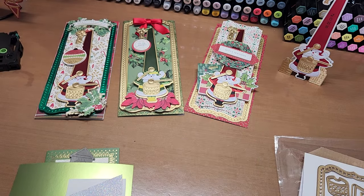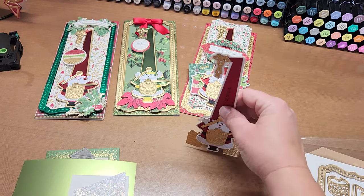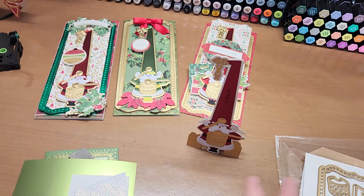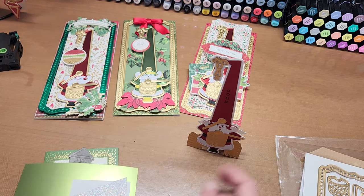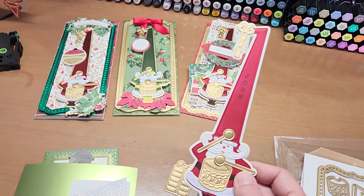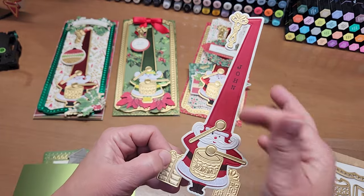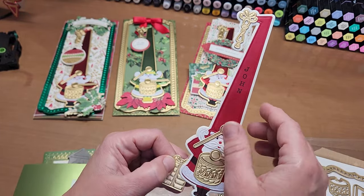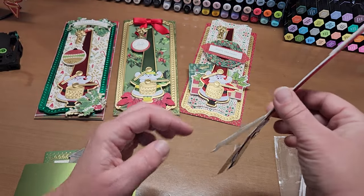And then another fun idea - I thought he would make a really great placeholder at your holiday table, whether you had him as an elf for the kids or as a Santa. You stamp the names on the hat. He's got some red cardstock layered on top of some ivory cardstock layered on top of a piece of white chipboard.